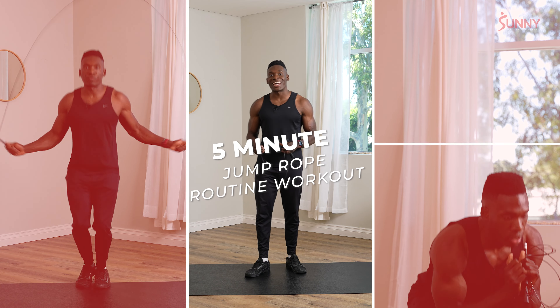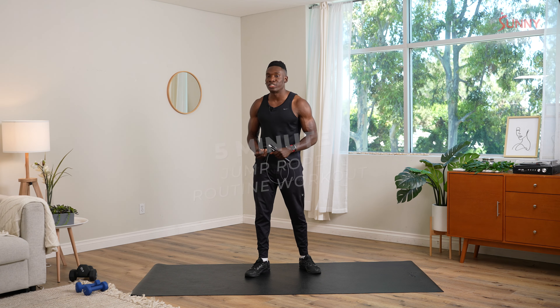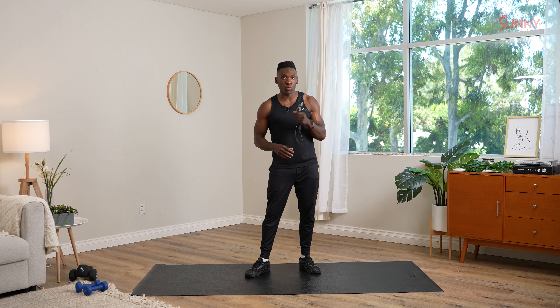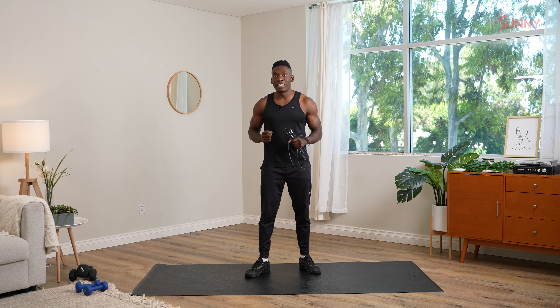Hello, SunnyFit fam, Coach James here, and today I have for you a five-minute jump rope routine. This is perfect for a warm-up or perfect for those busy days when you just don't have that much time. We're gonna make the most of these five minutes with some fun movements, supersetting some jumping rope with some dynamic bodyweight movements. Let's get started.